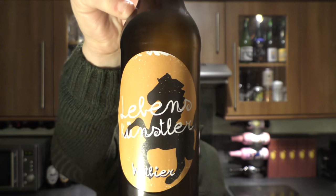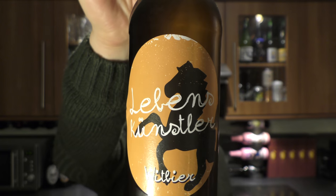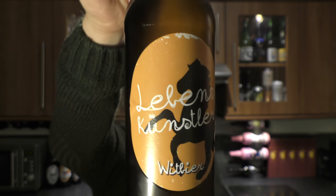It's beer o'clock on ReloCraft Beer. Today we've got a bottle of Raschhoffer Levensgunstler. It's a 5.1% ABV wheat beer from Austria.